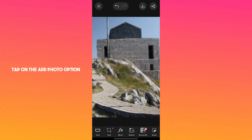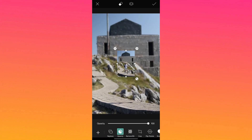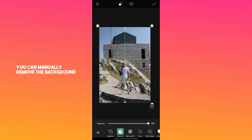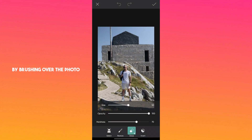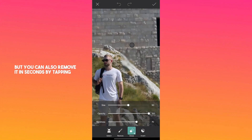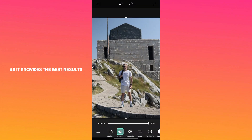Tap on the add photo option and then add the original photo. Enlarge it to fit the background. You can manually remove the background using the erase tool by brushing over the photo, but you can also remove it in seconds by tapping select then person. I recommend using the remove background option as it provides the best results.